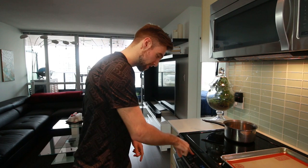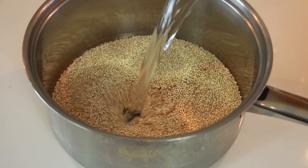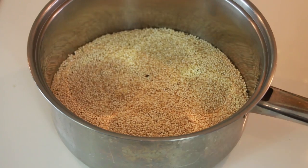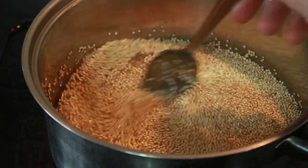Let's preheat the oven to 400 degrees. We're gonna add one cup of quinoa and one cup of water — you can also use vegetable stock here — along with a bit of salt. We're gonna bring that to a boil, then lower it to a simmer once it hits a boil.